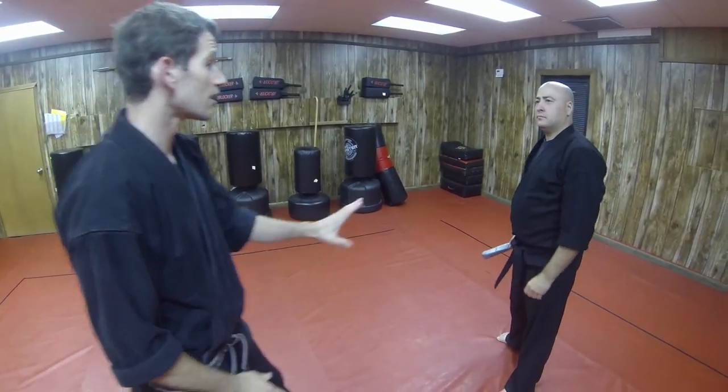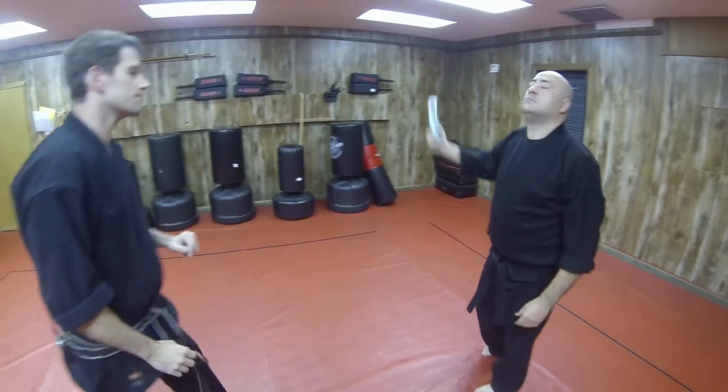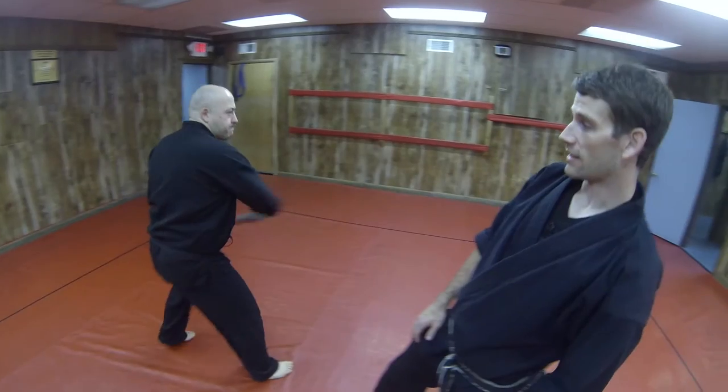So in this technique, my opponent has a club. Now normally when my opponent has a club, I want to be closing — I want to be moving in and jamming the club out. However, there are times when the club's already moving, in which case I have to fade first.